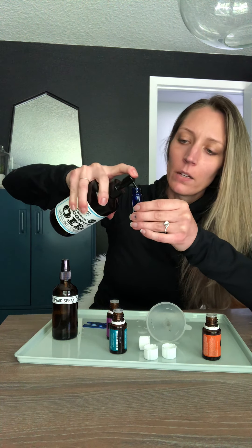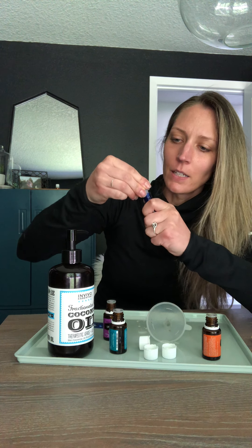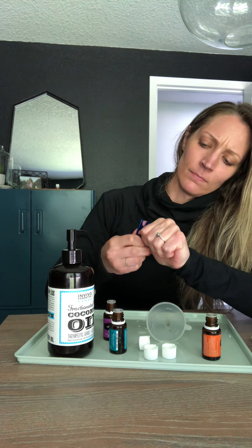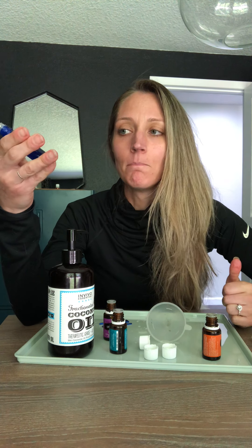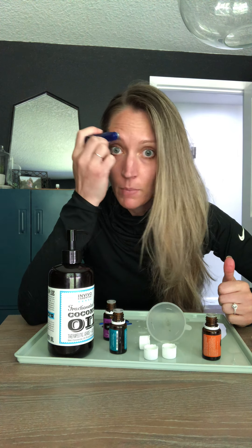Then take your carrier oil of choice and fill the roller bottle up. I love how this coconut oil bottle just fits in there nicely with its squirt top. Put the roller top back on, shake it up, and then roll it on your brows. Because I want my brows to fill in and get wider, I go outside of my brow line.